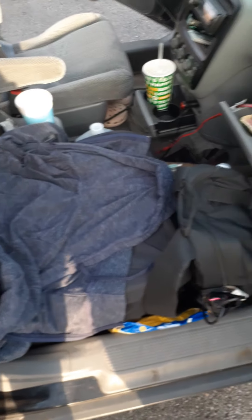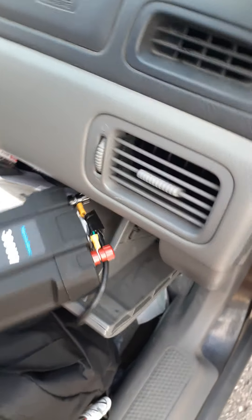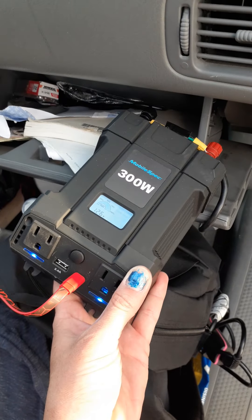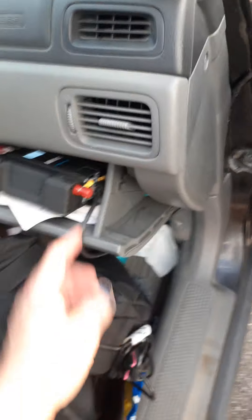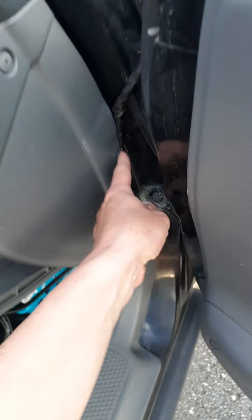That's my favorite sweater covering up things I don't want you to see. I keep lots of stuff on this seat — it's just like my catch-all. Here's my power inverter, 300 watts, so I can power pretty much anything I need. It's directly hooked to the battery.